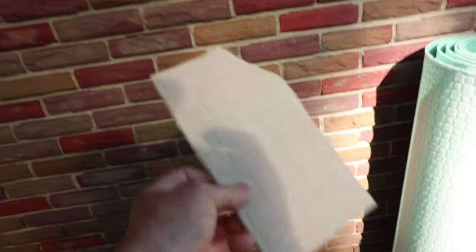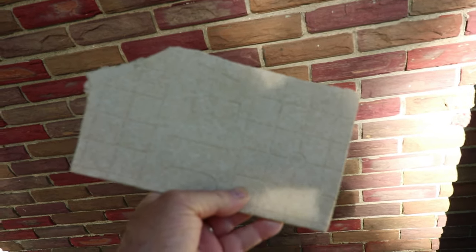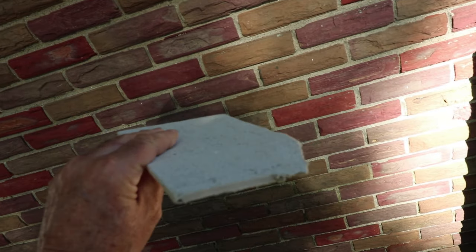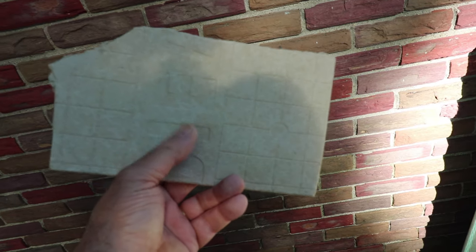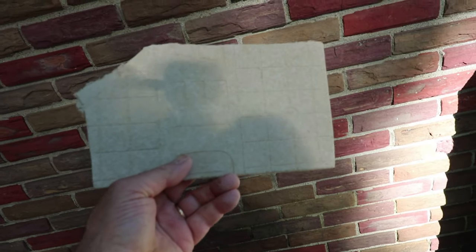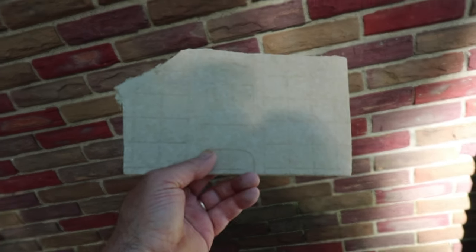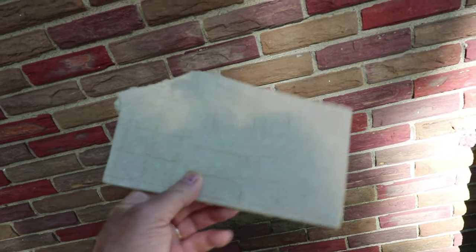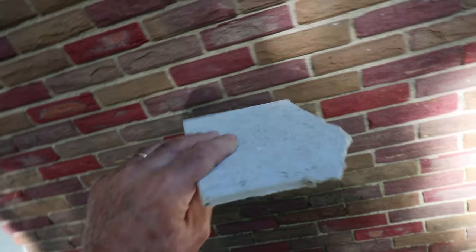Pretty much everyone knows what this is — this is HardiBacker. There are different versions of this: there's Durock, WonderBoard, and HardiBacker Utilicrete. They're all cementitious backer boards. This one is actually a fiber cement board; Durock and WonderBoard are actual cement boards.